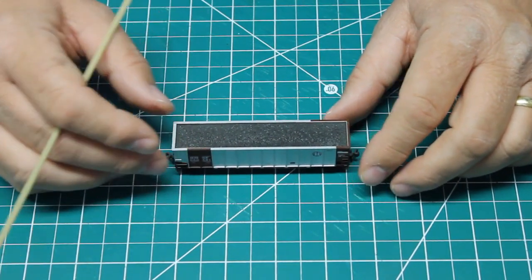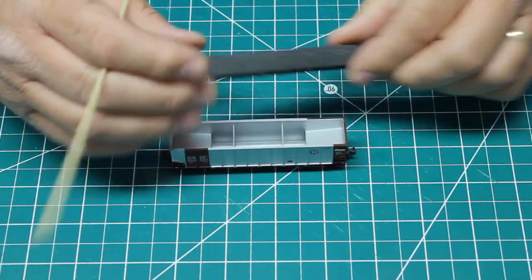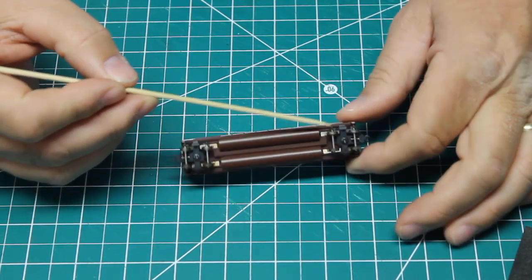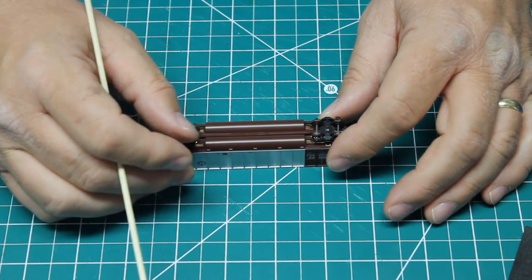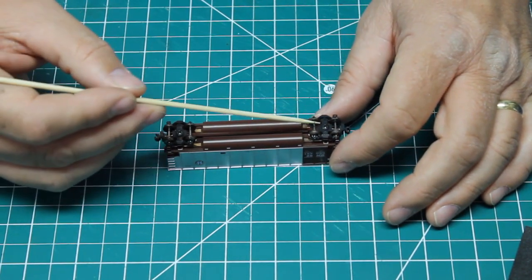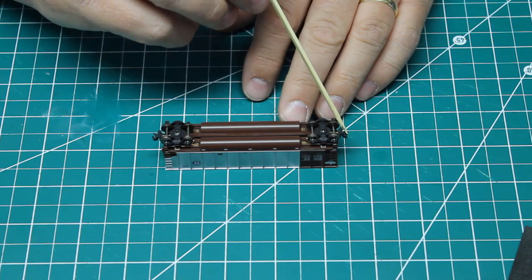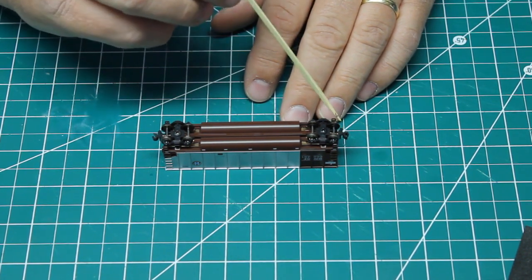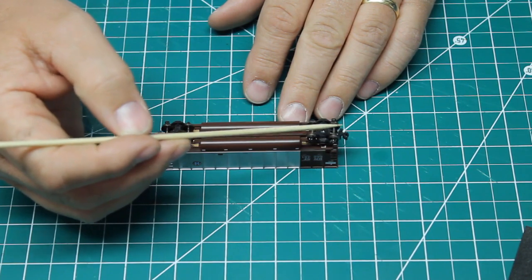Now looking at our Cotto car, I first want to remove the coal load just to get it out of the way. Turning this car upside down, notice it has 100-ton trucks with three springs, and the Cottos come with metal wheel sets which run great. The problem with Cottos is they have a dummy coupler — it's not an operating knuckle coupler. The knuckle doesn't move, they're very hard to couple and uncouple, and they're not compatible with Microtrains, Accumates, McKendries, or any of those knuckle couplers.